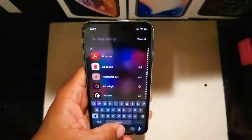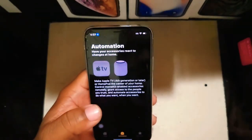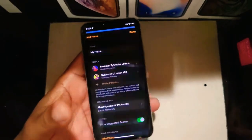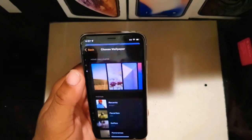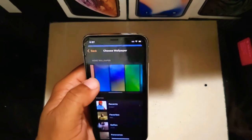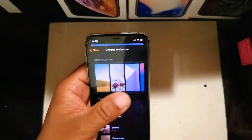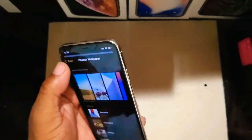Next new feature: new home wallpapers. When you go into the Home app or Settings, there are new wallpapers available. I can see at least D2 and D3 have new wallpapers inside — that's new right there.